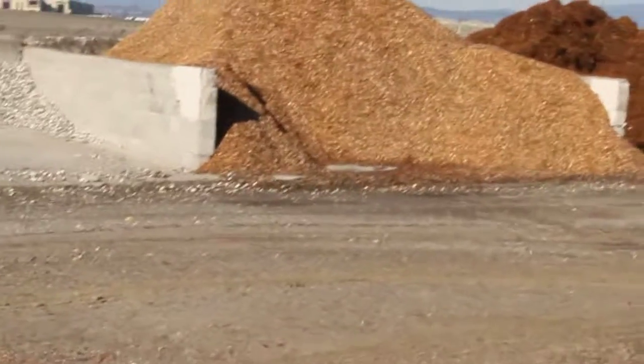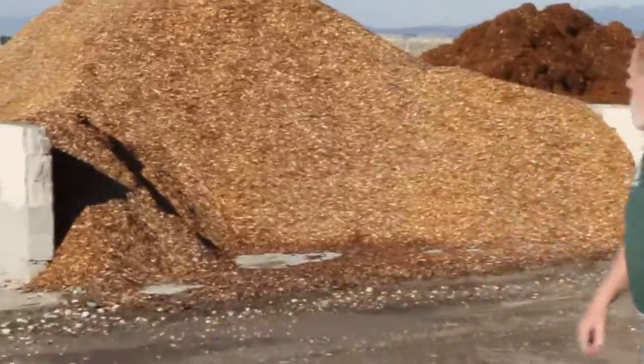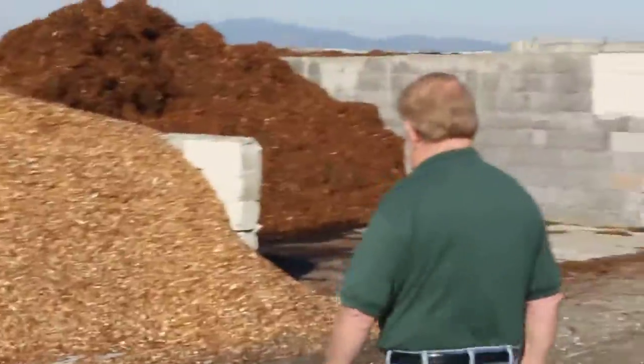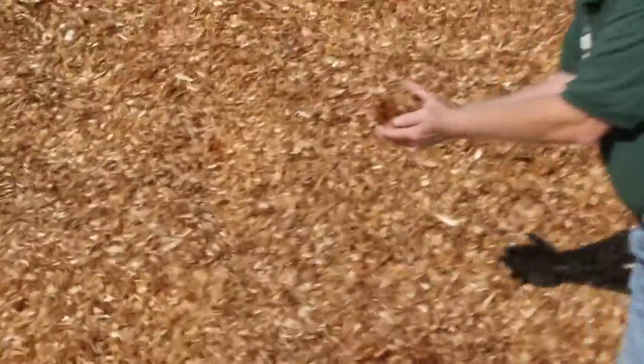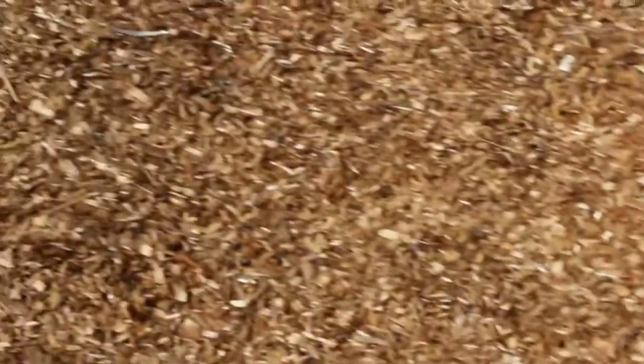This is a redwood chip. We're going to bring it up close — that's the least expensive bark that we have. It's a good color; the color lasts a while. This is actually a chip, but it's very decorative. It'll stick around. It's got a nice, little bright color, not too bright. As you can see, it does darken up with age a little.